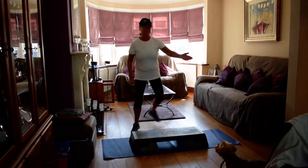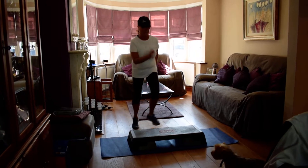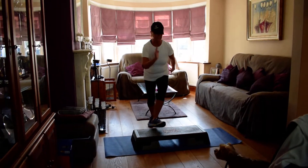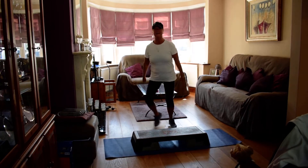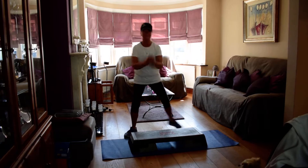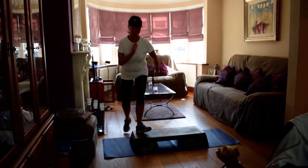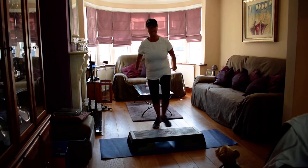Arms tap off here and drag you on. Step, step. Up tap and step back. Up tap, step back. Four. Curl on the floor. Eight.